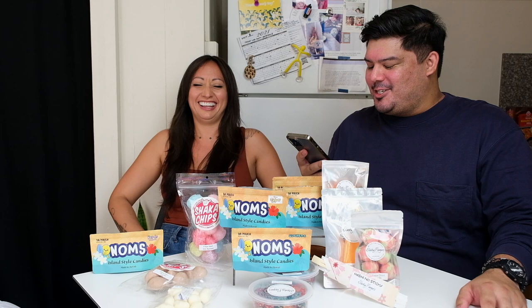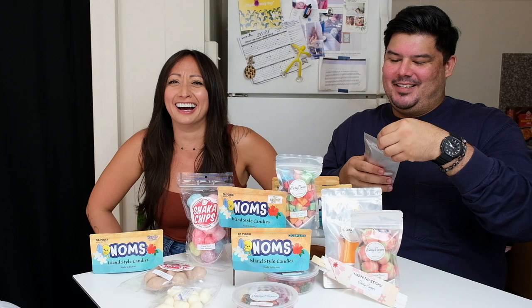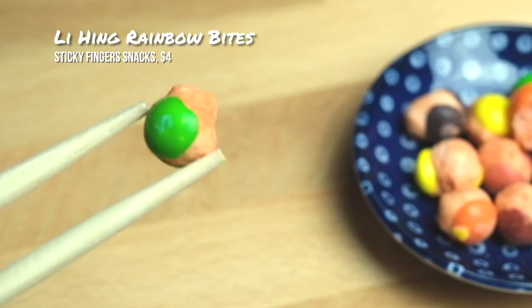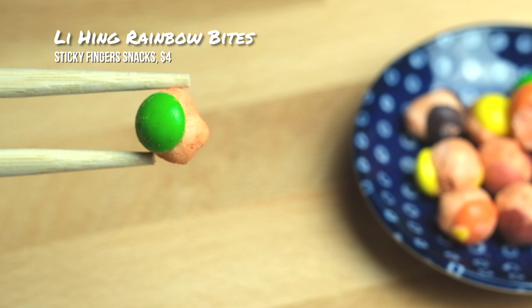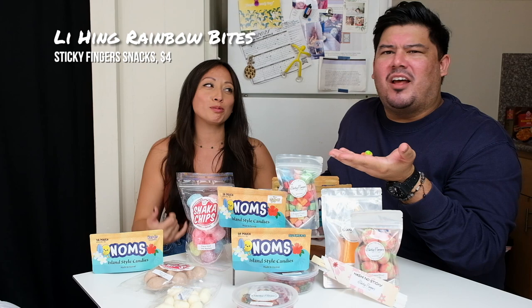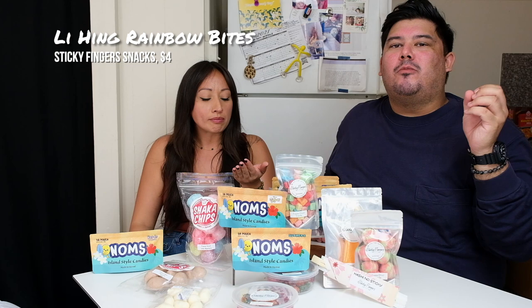This is Sticky Fingers — these I love already, I know I've had this. Well, you see that half-empty bag there? Researching. These are Sticky Fingers Li-Hing Rainbow Bites, which are Skittles — freeze-dried Skittles covered in Li-Hing powder. They're cute, they're expanded. It looks like an exploded Skittle. And they're crunchy — you know Skittles are chewy, these are crunchy. These are addicting, because they're so crunchy.